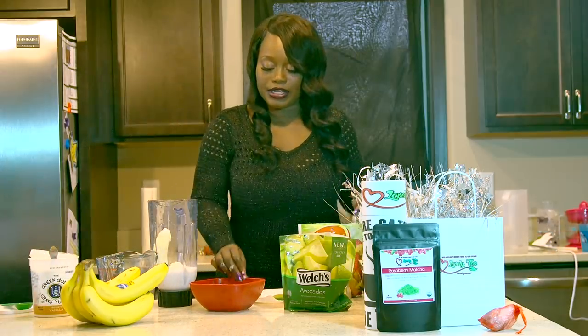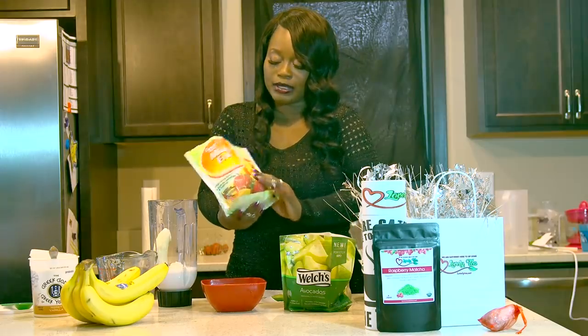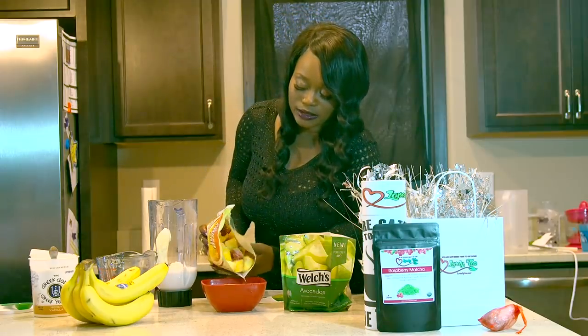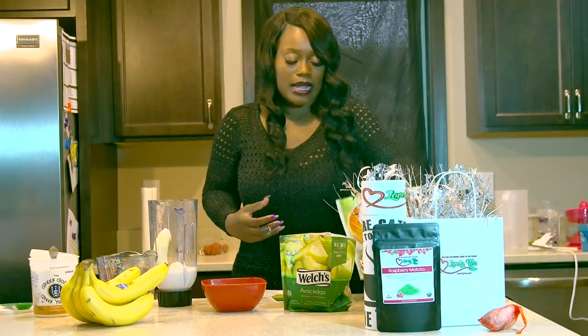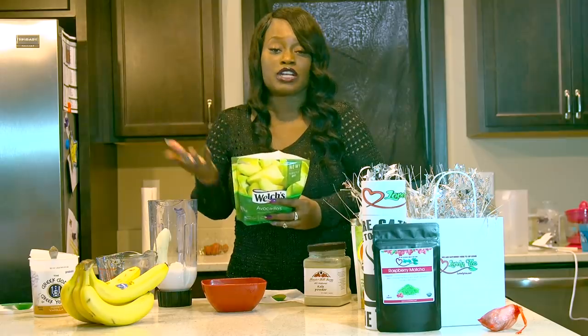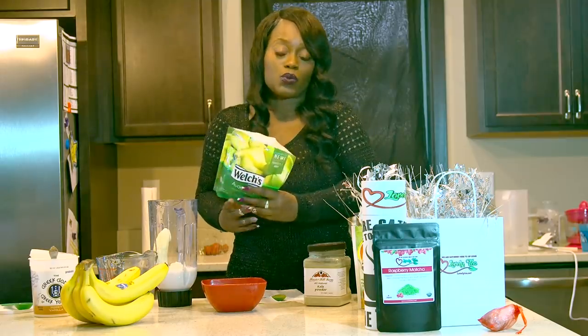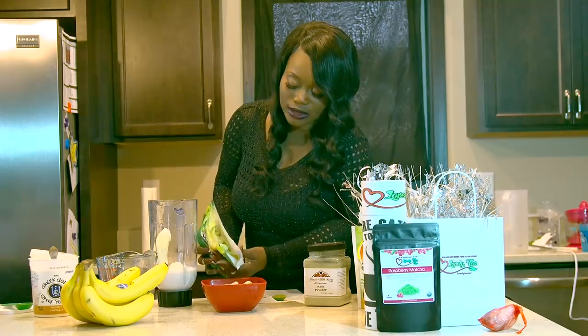And then what I have here is a bag of mixed fruit — there's pineapple, strawberries, peaches. So I just pour in just a little bit, I just eyeball it. And then I also have frozen avocados. This is really good; you can use a fresh avocado or a frozen one. And I just put a few chunks in there, about five chunks of avocado.